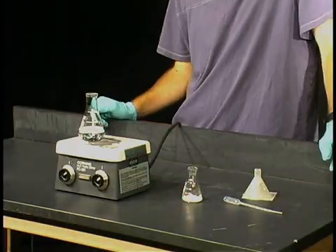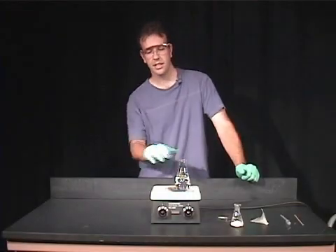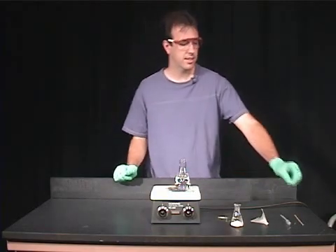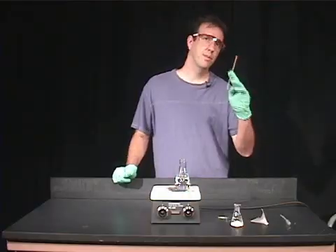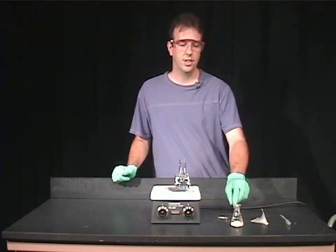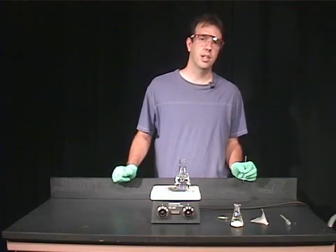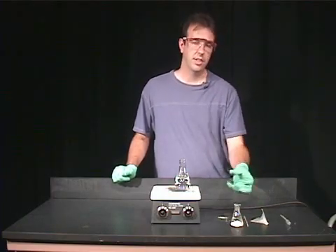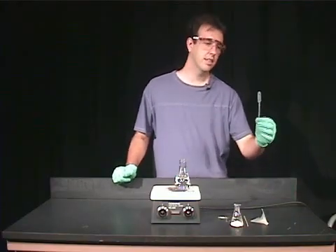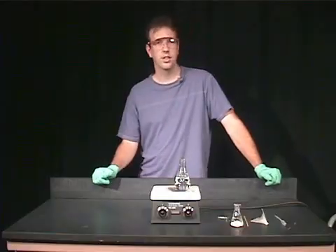Once you've added your solid to the Erlenmeyer flask you can begin to add your warm solvent. I have a wooden stick which I'm going to use as a boiling stick, so that when I add solvent to the 2-nitrobenzoic acid we can prevent bumping — which is where material vaporizes too quickly and forces the liquid out of the container. I also have a transfer pipette to transfer our solvent to our Erlenmeyer flask.